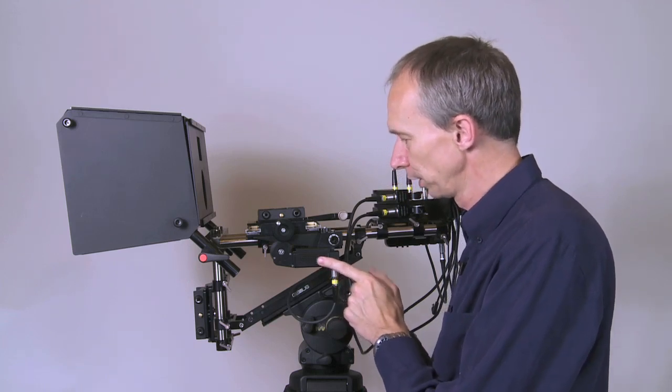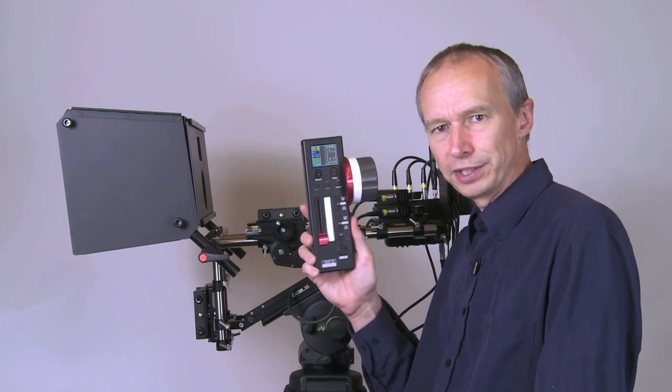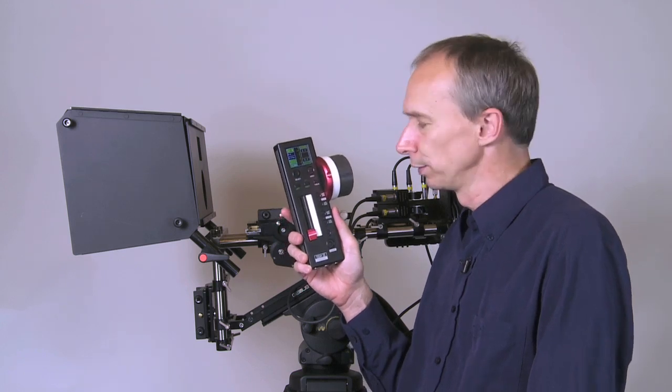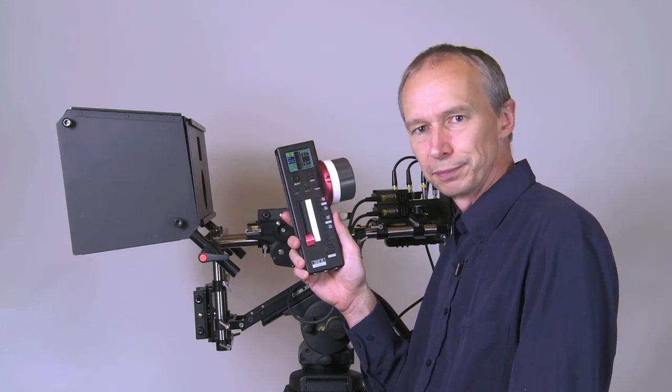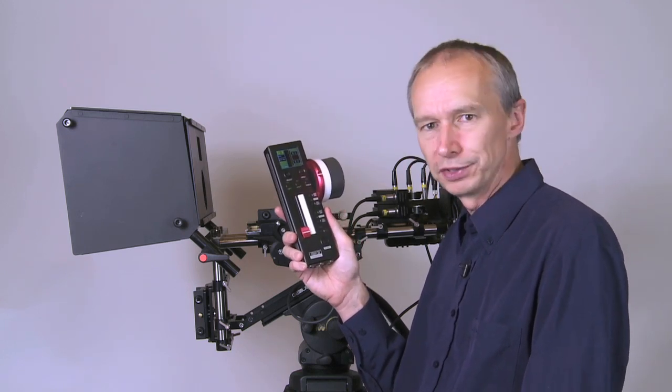I want to introduce you to another product — this is the Today 3D rig controller. This is a three-channel system that I have here, but there is also an eight-channel system planned, which will control up to eight follow focus type motors.